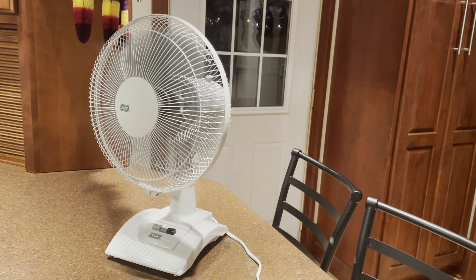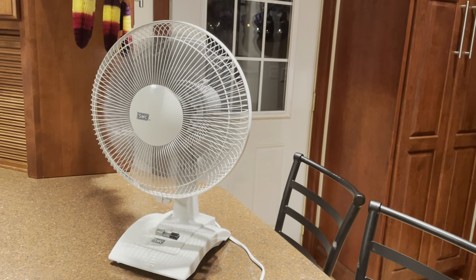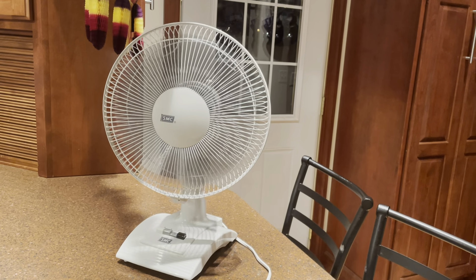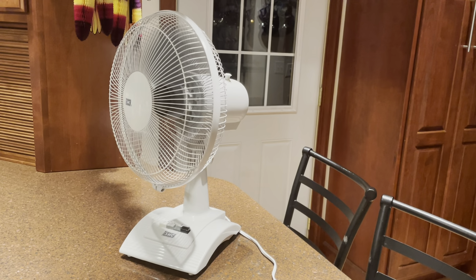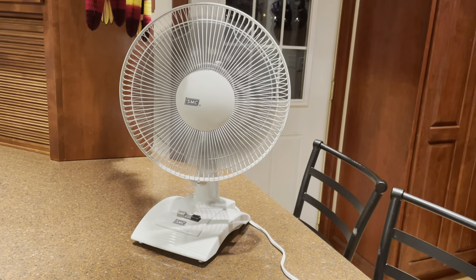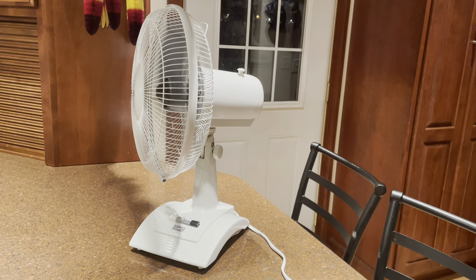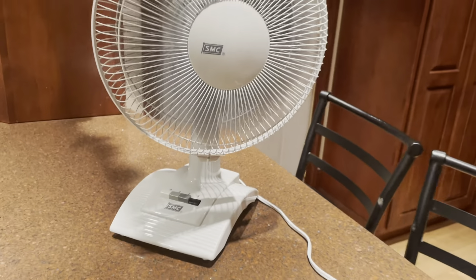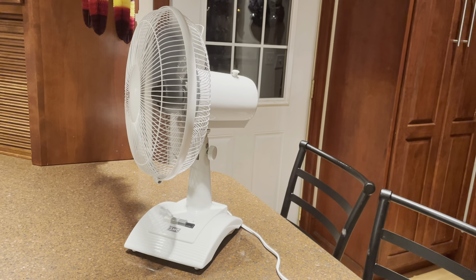This is the kind of fan that I would take to work or put somewhere where I just wanted a dependable fan that's quiet and powerful when you need it to be, but it's also ignorable — there's nothing distracting about it. It just does what it does.